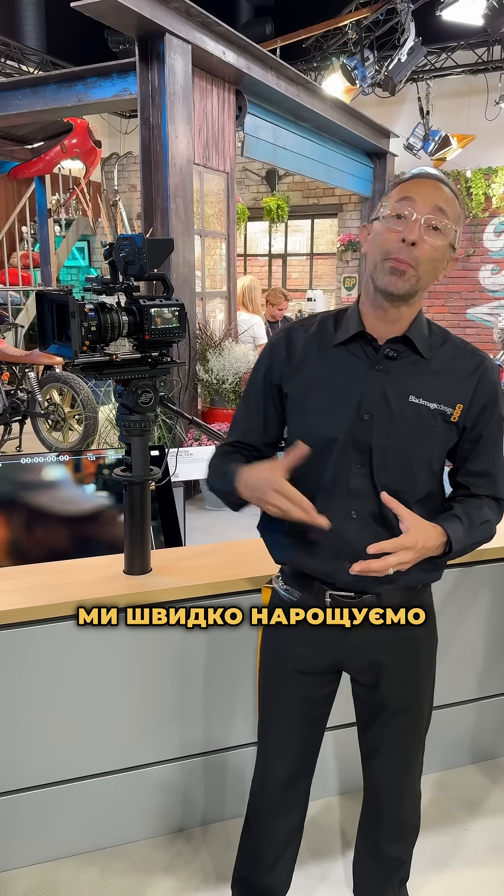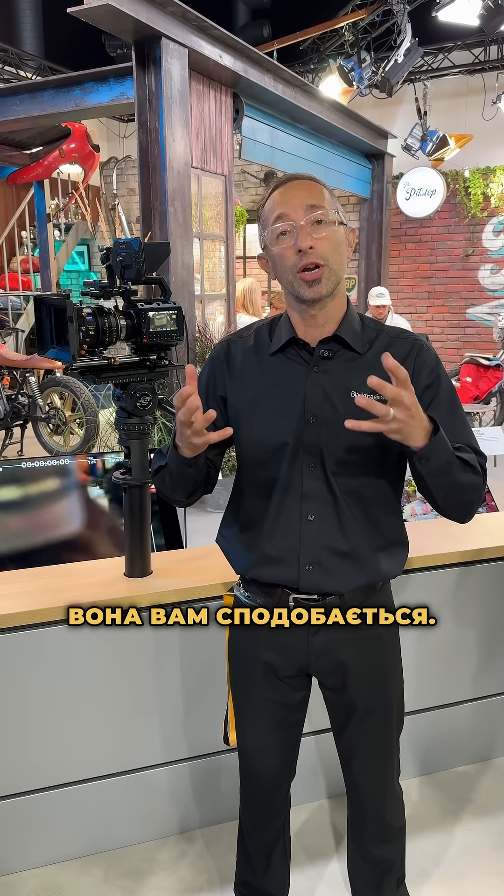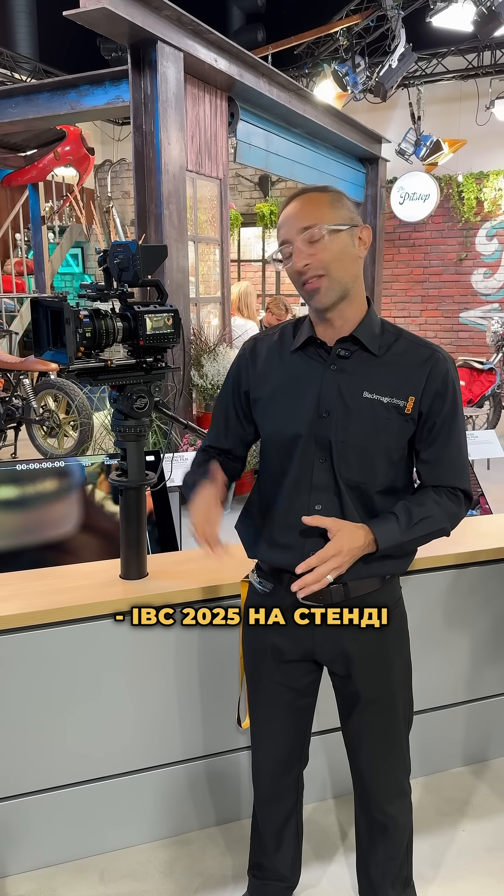Availability of the camera will be soon with our resellers. We are ramping up production pretty quickly and it will be available very soon. We hope you're going to enjoy it — thank you so much, and once again, IBC 2025 at the Blackmagic booth.